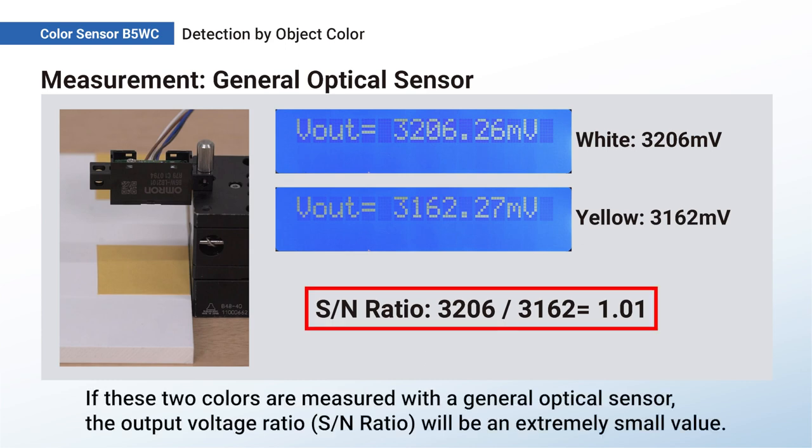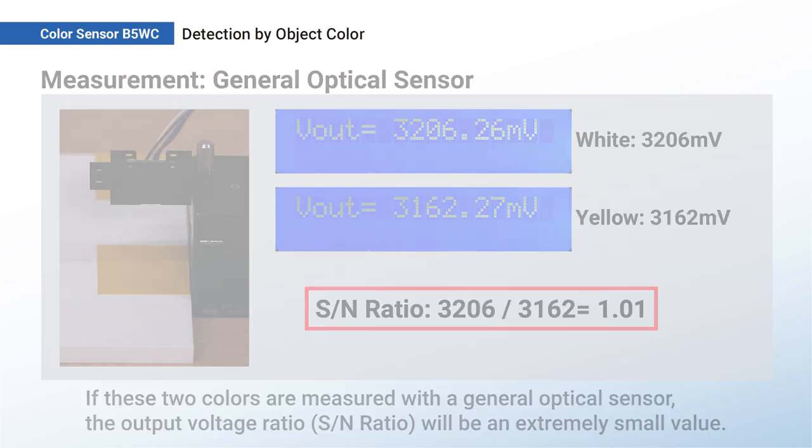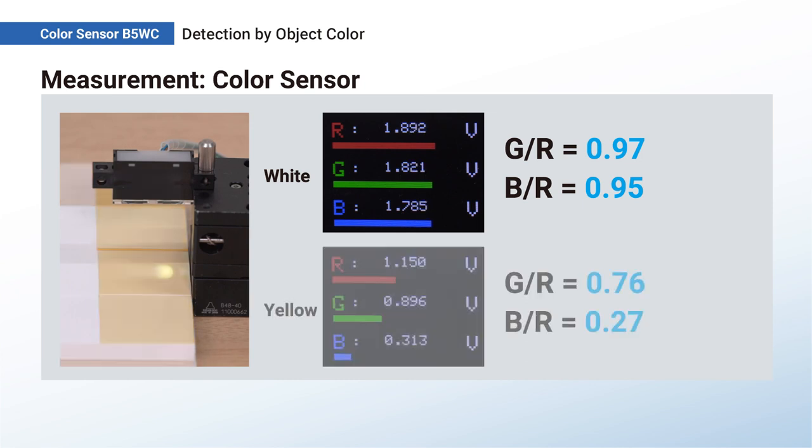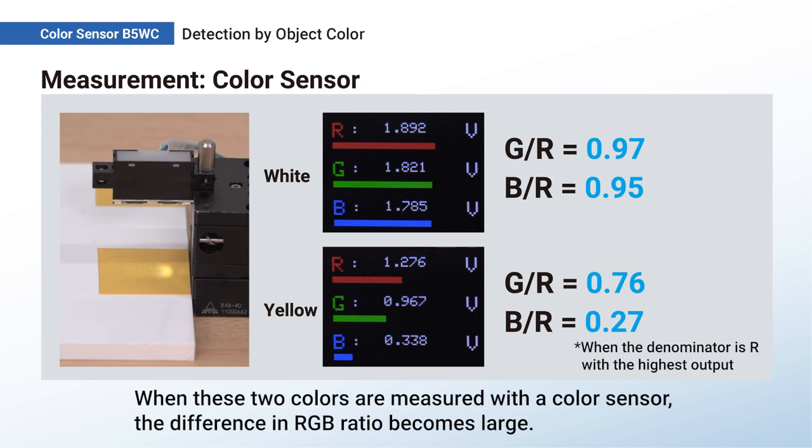If these two colors are measured with a general optical sensor, the output voltage ratio will be an extremely small value. However, when these two colors are measured with a color sensor, the difference in RGB ratio becomes much larger.